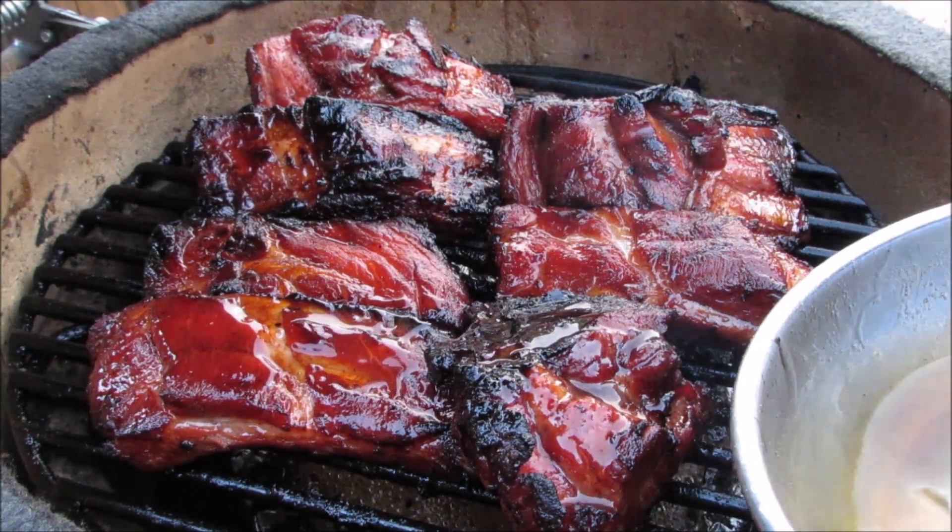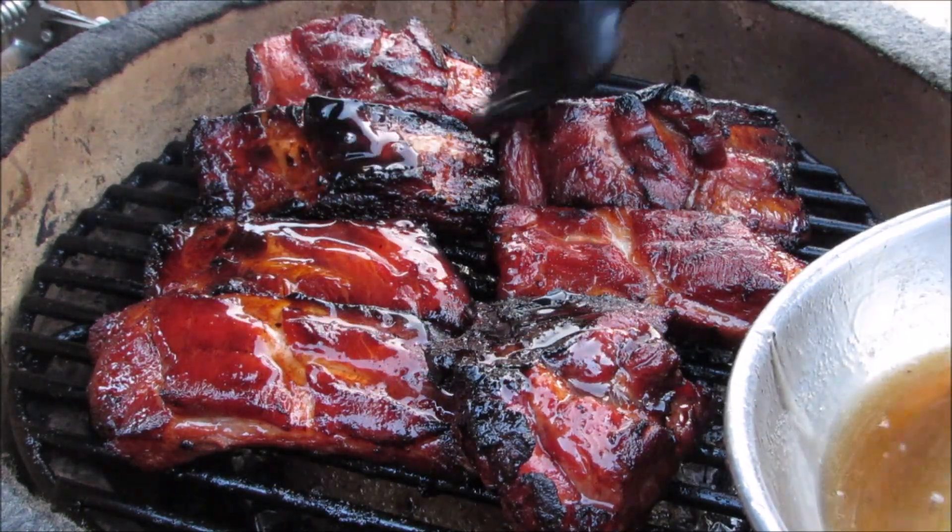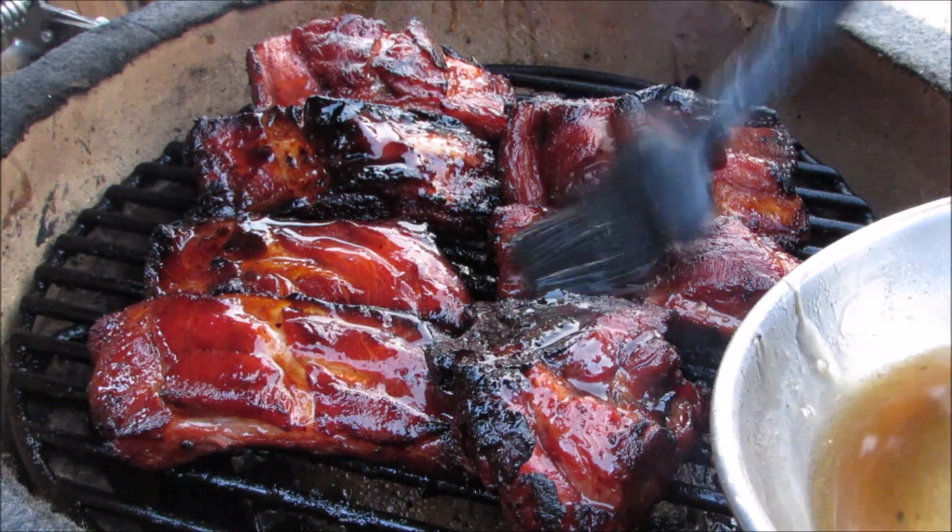Hey everybody, welcome to The Wolf Pit. Today I'm going to be making Chinese BBQ pork ribs, or char siu. Tender, savory, sweet, and delicious. So let's get started.